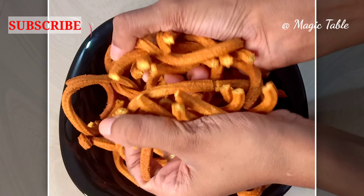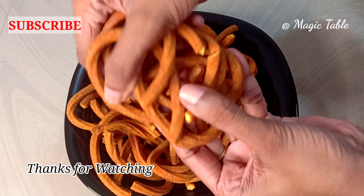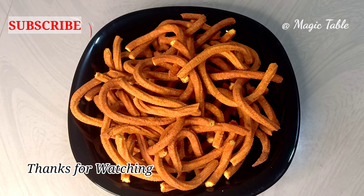We have a new recipe every month, so you can try them all together. Don't forget to subscribe to our channel. Bye!